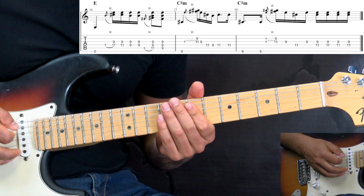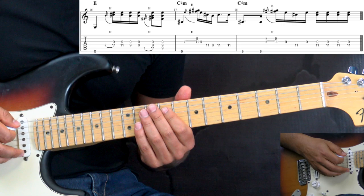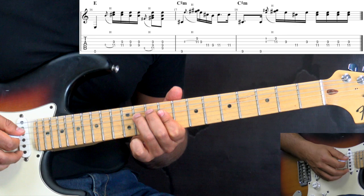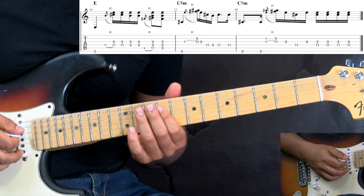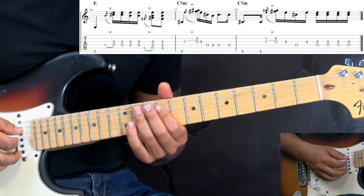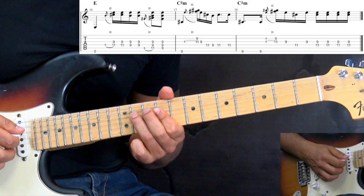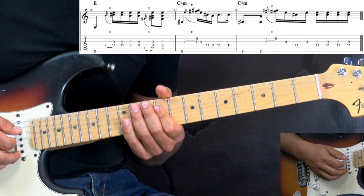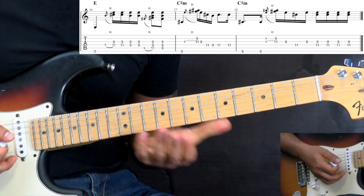Now we go to the E chord — low E string open, then it's followed by a lick. We go into this position of the E major pentatonic or C-sharp minor pentatonic, so we have a lot of double stops here. On the D and G strings with the hammer-on, and then moving on to the A string with the hammer-on — first it's going to be like that, then like that, so all together.